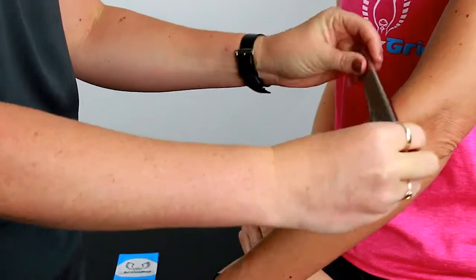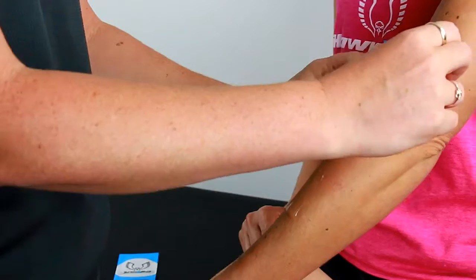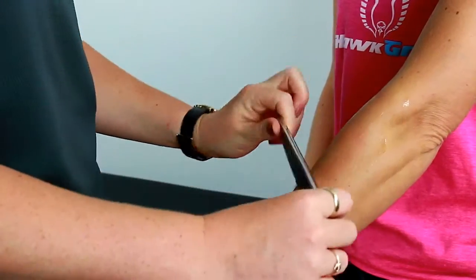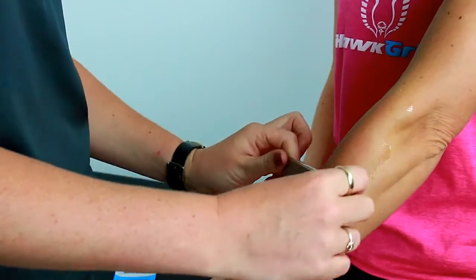Hawk Hydro still has all the same benefits as traditional oil-based emollients. It effectively creates a barrier that reduces friction between the patient's skin and the instrument, and you only need a small amount for the entire treatment.